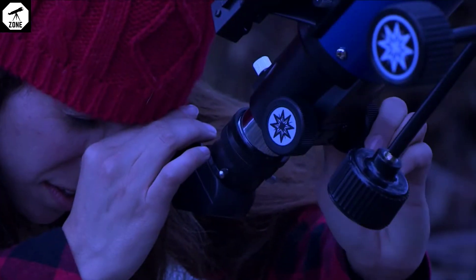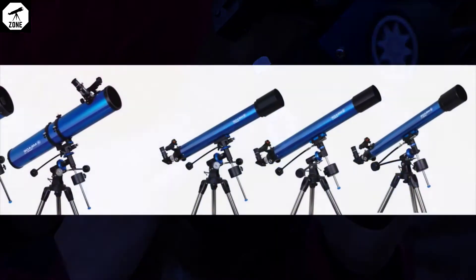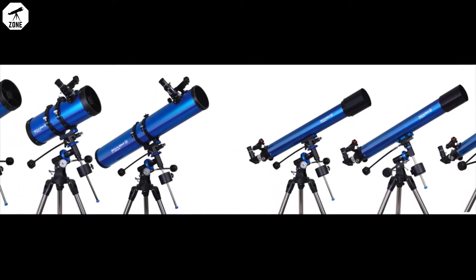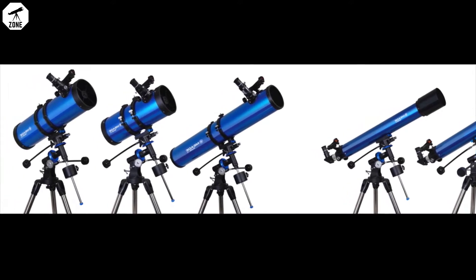Here are a few of the features that set the Meade Polaris Telescope system apart from all others. The Polaris series comes in a variety of apertures including 70, 80, and 90 mm refractors, as well as 114, 127, and 130 mm reflectors, especially with apertures starting at 114 mm and above for deep sky viewing.